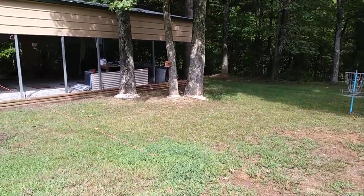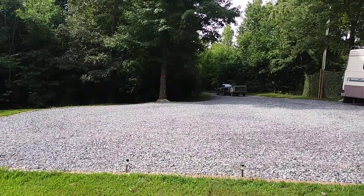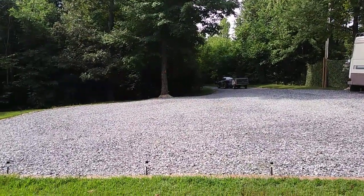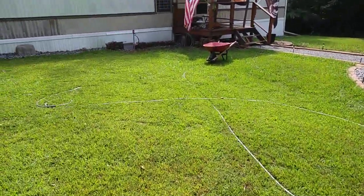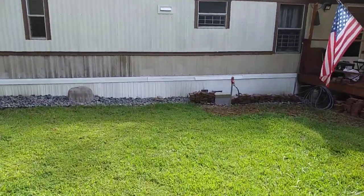There's another birdhouse on that tree over there, and one in the backyard, and another feeder.